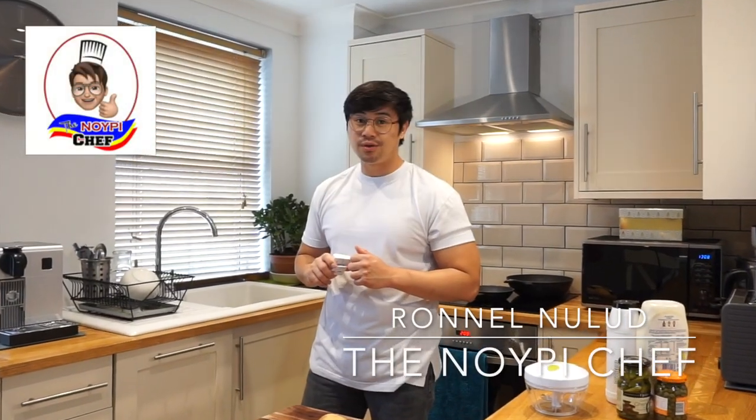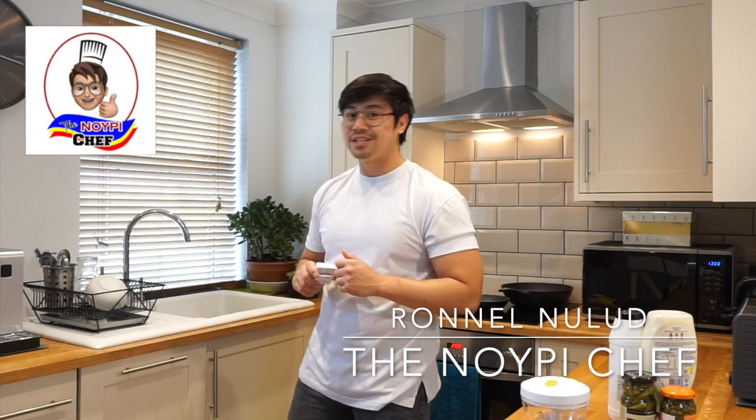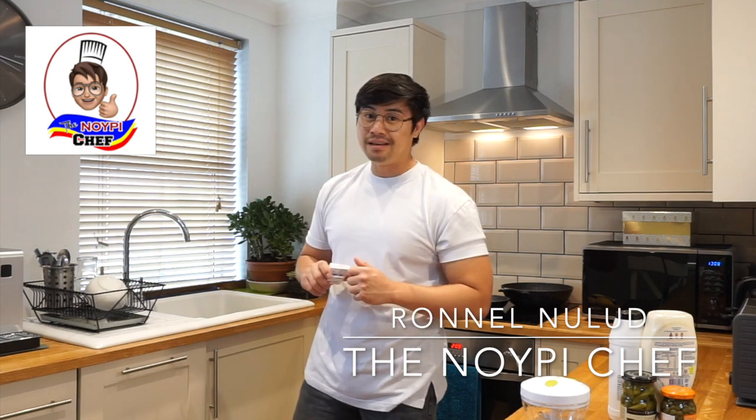Hey guys, my name is Ron and welcome to The Noi Fish Chef. It's Friday Fish and Chips Day. Grab your pen and paper, let's start.